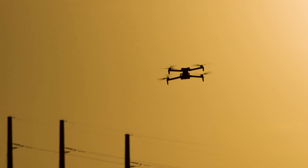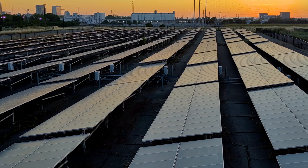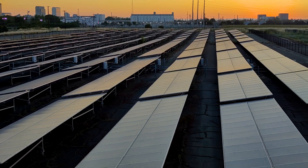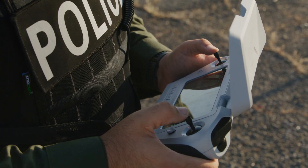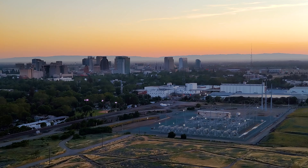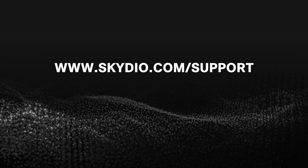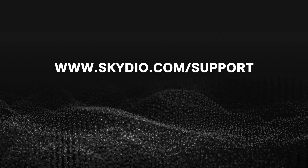Previously, you would select Vision or GPS as your return type. Now, your drone will return automatically using whichever system is strongest. If flying in low-light environments, we recommend monitoring and maintaining strong GPS health during your flight. For a full list of new features and improvements, visit skydio.com/support.